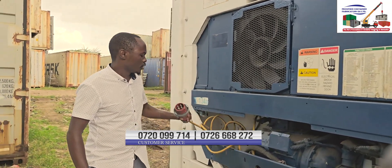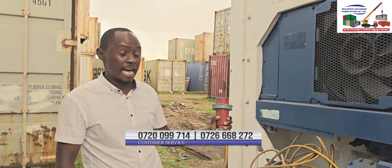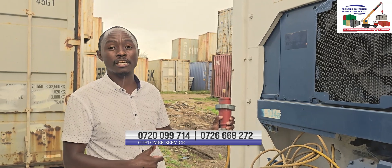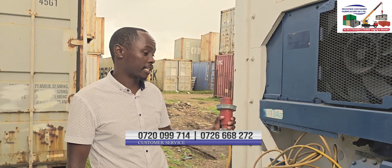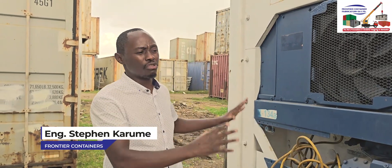It comes with an electrical cable long enough to be connected to the power source. This unit uses three-phase power, and if you want to use a generator, you will need one that is 18 kVA and above. Frontier Container will give you this unit at a very good price.